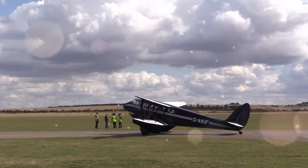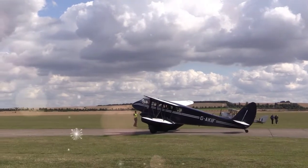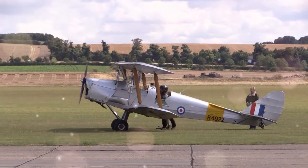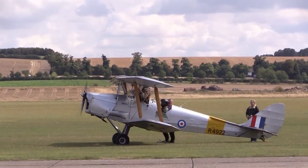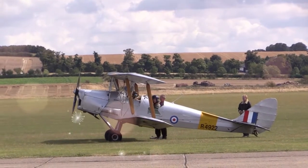The de Havilland DH-82 Tiger Moth is a single-engine biplane light aircraft. It was developed principally to be used by private touring customers as well as for pilot instruction for both military and civil operators.